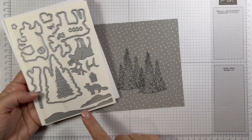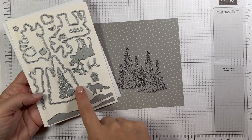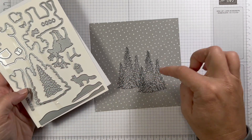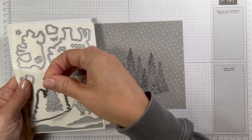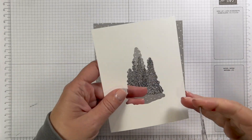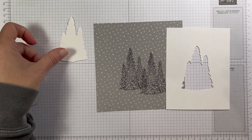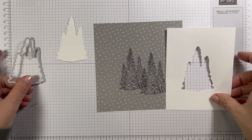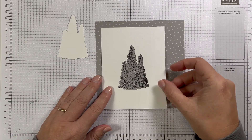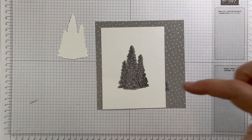The coordinating dies in this set are really super fun. I'm going to use this outline shape of the trees to create a quick mask so I can add some color. Let's chop this out right now. I've created a mask, and we'll save this piece because maybe we'll use it as well.